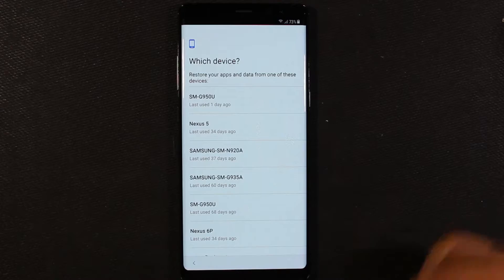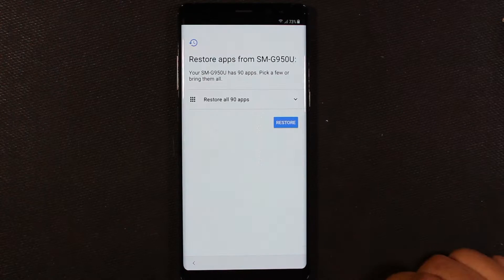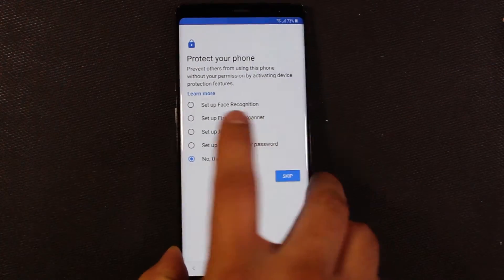Here it's asking what phone do we want to restore our data from, and it has a list of the phones you've accessed and how long you've accessed them. So we'll go ahead and do my S8. I'm actually gonna skip restoring the apps right now — actually let's go ahead and do the fingerprint one.